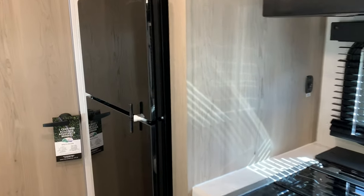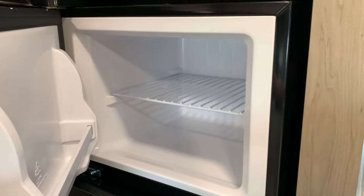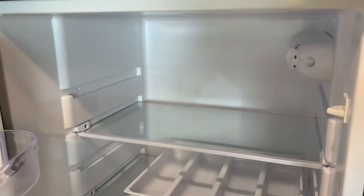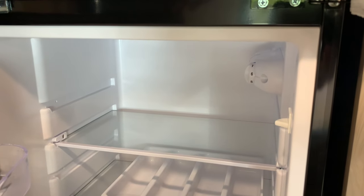The 4.5 cubic foot 12-volt fridge has a glass black front with a freezer and refrigerator section. Controls go from 0 to 7, so in addition to the on/off switch, you can control the temperature setting on the dial.